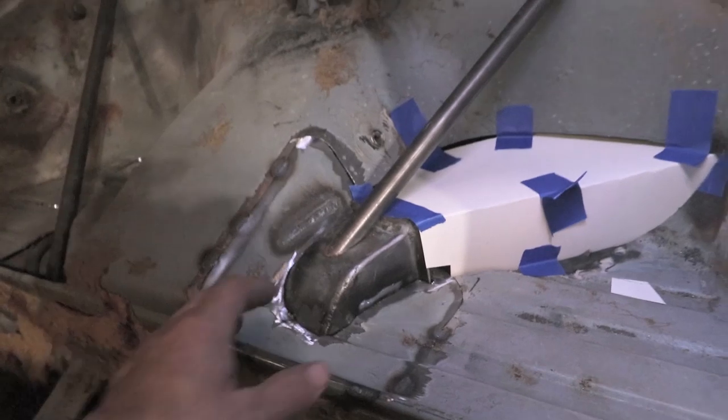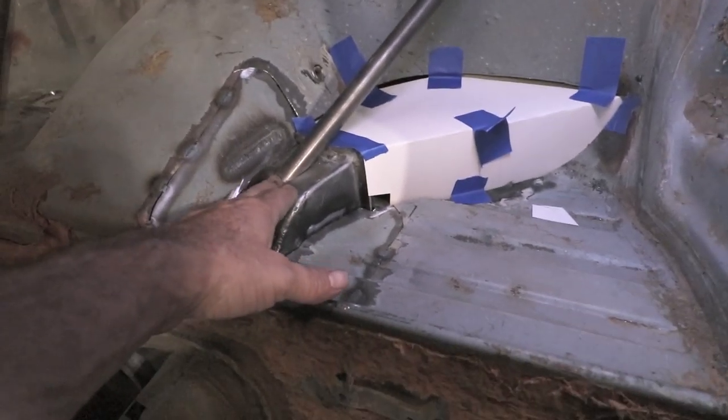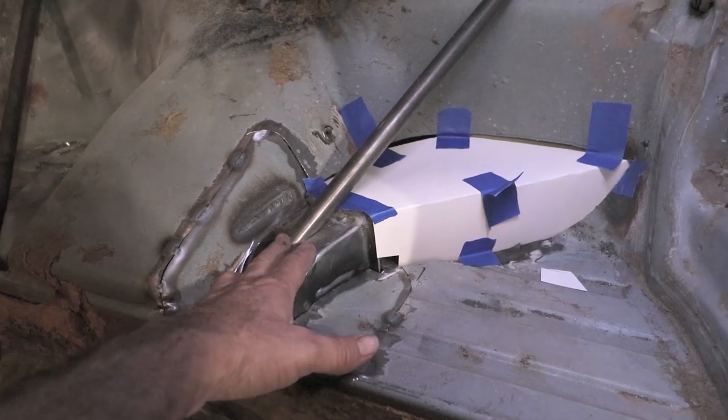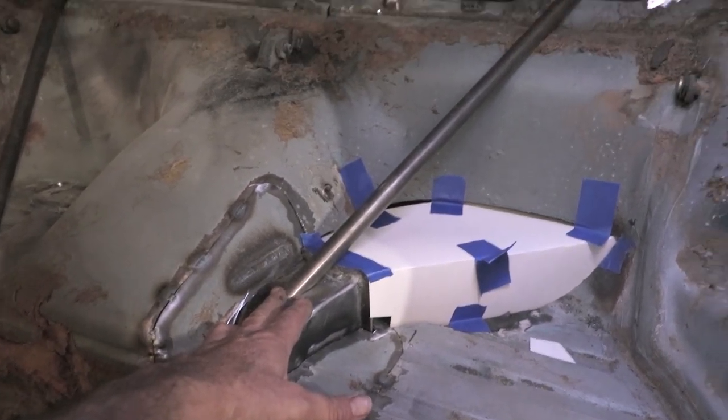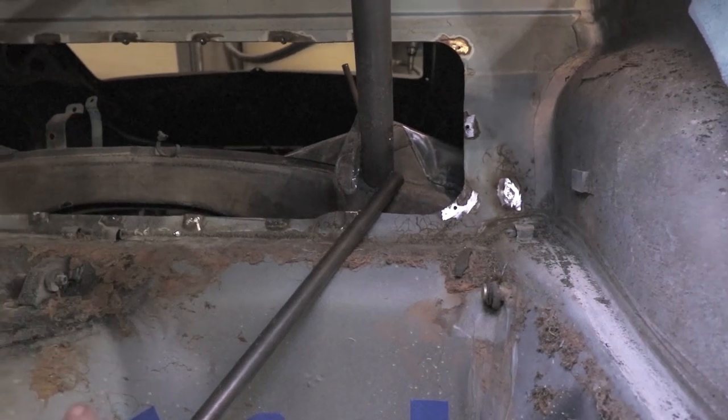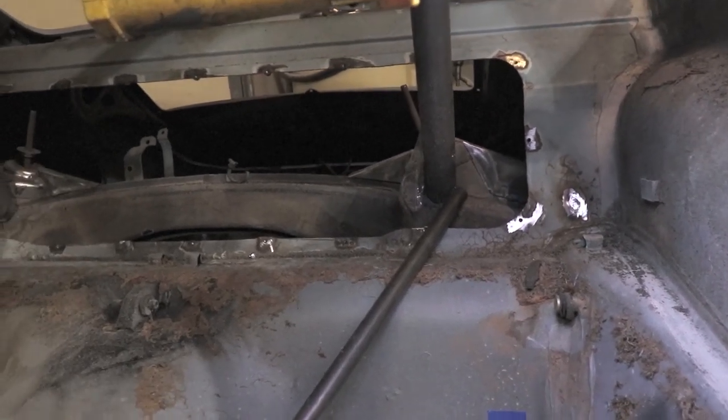This is the strengthening bar — this is just a mock-up bar. I'm going to use something a little bit bigger, probably one-inch diameter DOM tubing. It does terminate up here against the shock turrets. So this is another method of tying in the suspension to the cage.